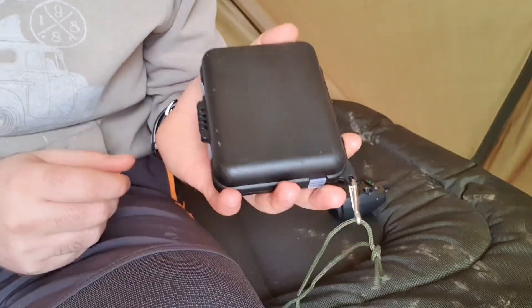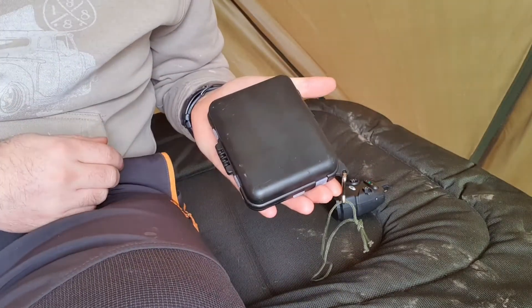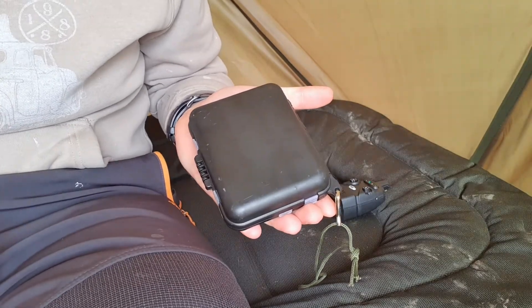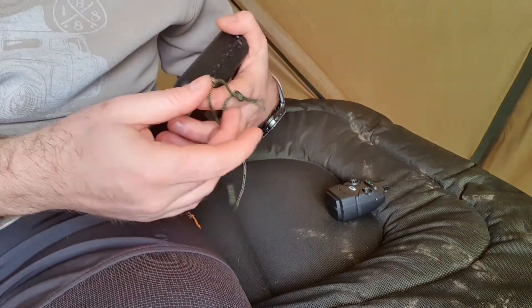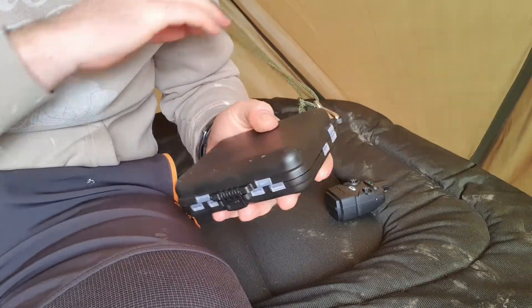Here's a look at the one that I've got. As you can see, it comes in this lovely little carry case. It's no bigger than the palm of your hand, despite what the pictures make it look like. That is the size of it, and it comes with a nice little green lanyard as well that clips to the case so you can hopefully not lose it.